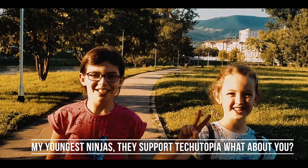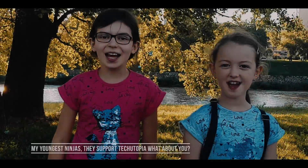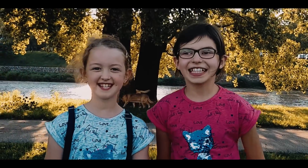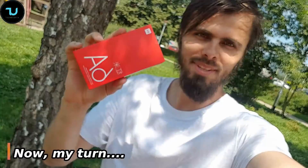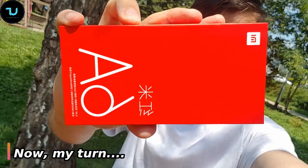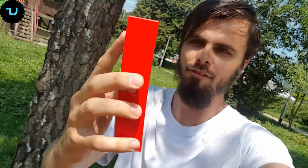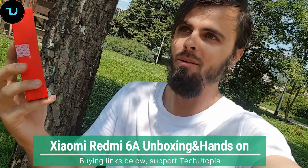Assalamualaikum, my ninjas, welcome back — peace be upon you. Subscribe, share, and like. Here we have the Xiaomi Redmi 6A, finally the Helio P22 in my hands. You know what's gonna happen on my YouTube channel — bombarding you with videos.